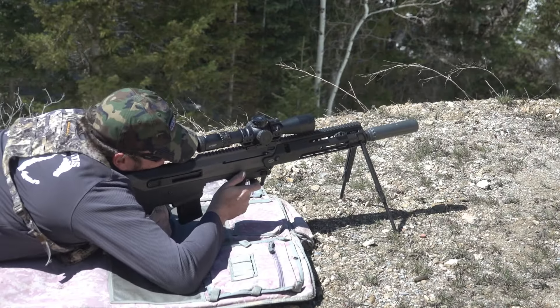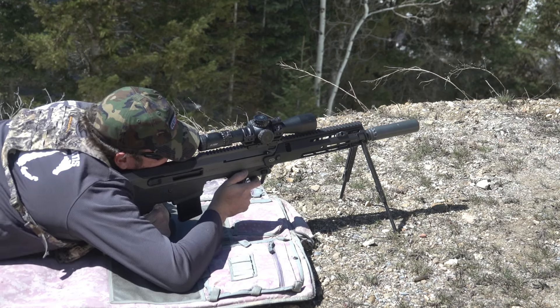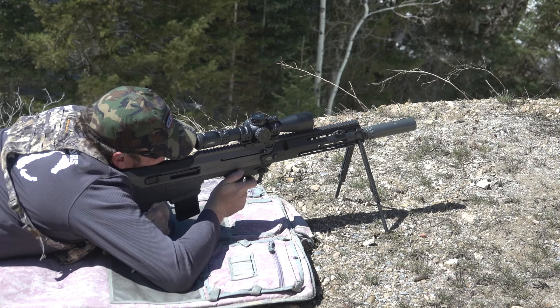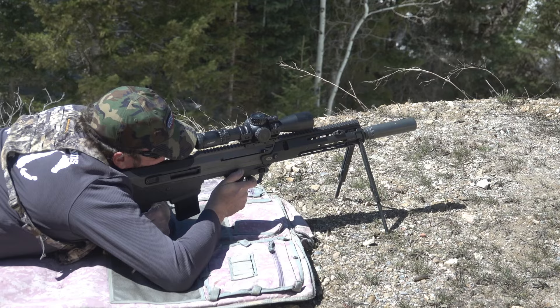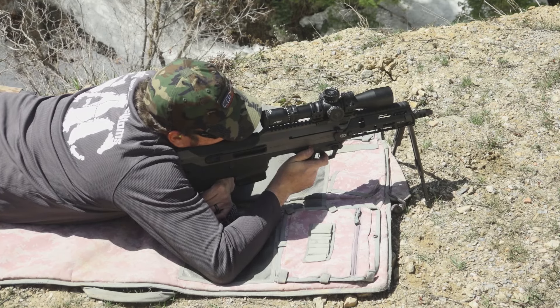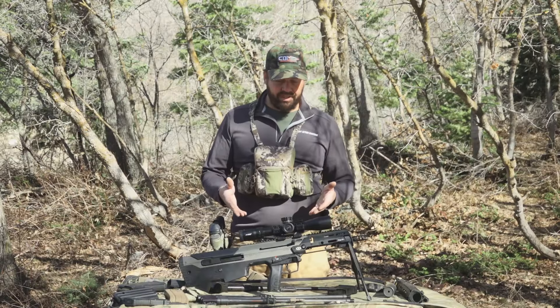I've shot this rifle now in three different calibers. The .300 Blackout is not yet available, but I've shot it in .556/.223 — the chambers are .223 Wylde, which allows you to use a great variety of ammunition. I've used the 16 and 20-inch .223 barrels, the 20-inch .308, the 16-inch .308 seen here, as well as the 20-inch 6.5 Creedmoor.